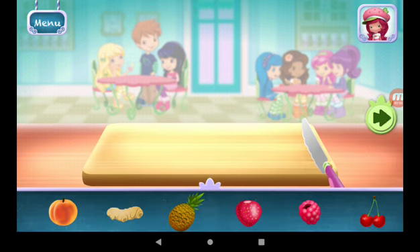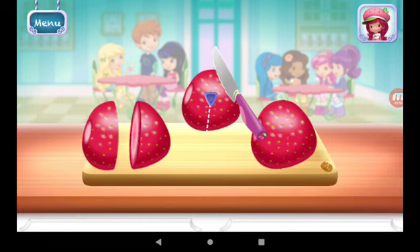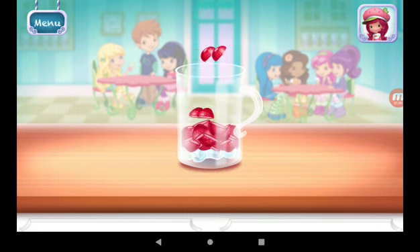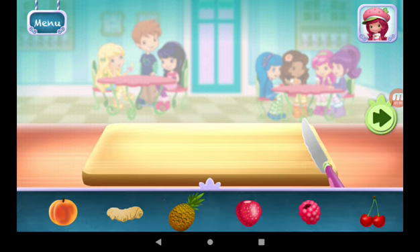You can add a few more ingredients if you'd like. Strawberries. If you're done, tap on the arrow to go to the next step.